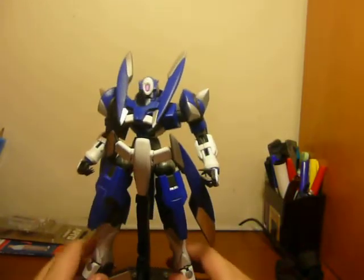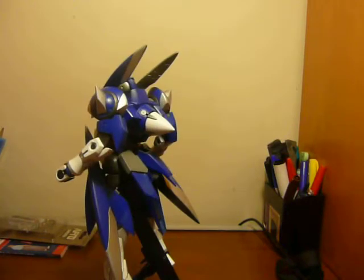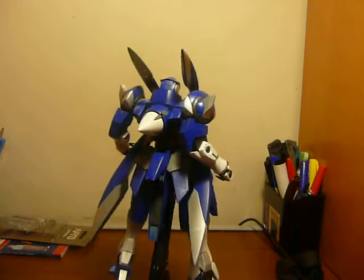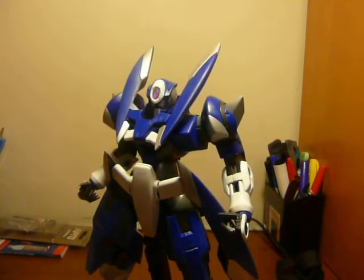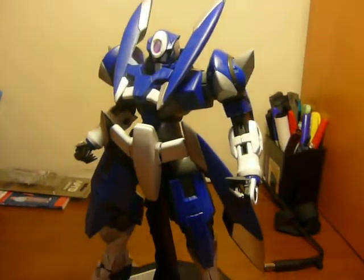Here it is once again, just a little bit farther away, and then a 360. I'm really happy with how it turned out — it turned out a lot better than I was expecting, so that's pretty nice.